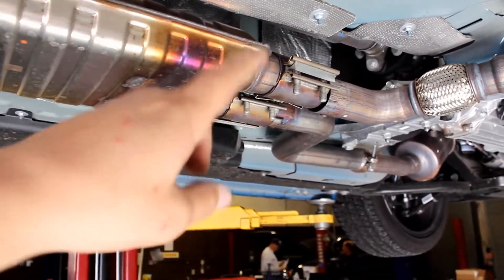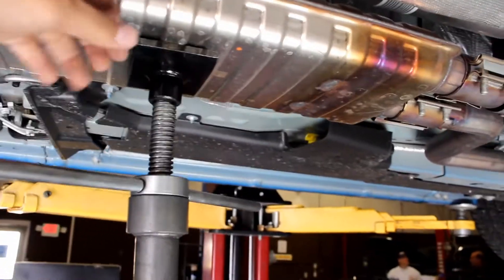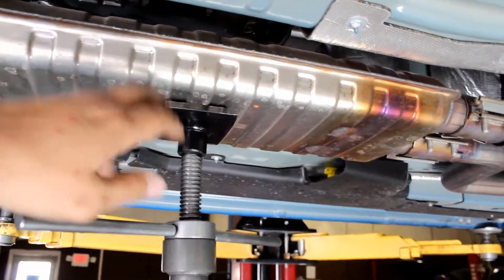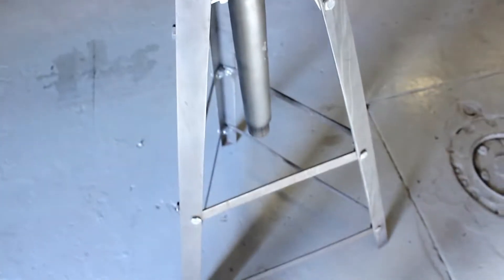Now we're gonna remove these two bolts and detach the exhaust hangers from the frame. Now that you have the clamps off, at the same time you want to support the resonator with a floor jack if you're working on a floor or a stand like this.